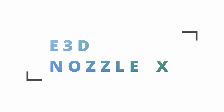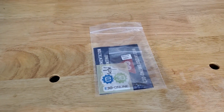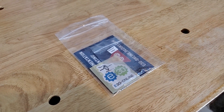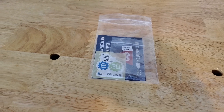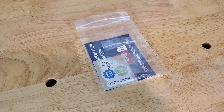Hey, what's up everybody, welcome back to 3D Now. My name is Jack and this is the first episode of Quick Look, where I'll be doing a short little video about new products that I receive, unboxing them and my first impressions. This one I'm really excited about — it's the E3D Online Nozzle X, the king of all nozzles.